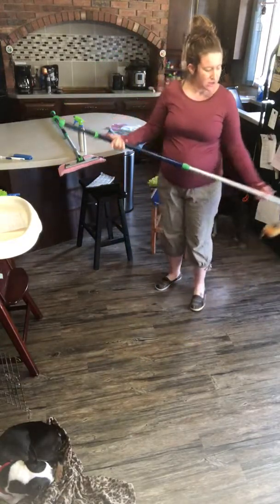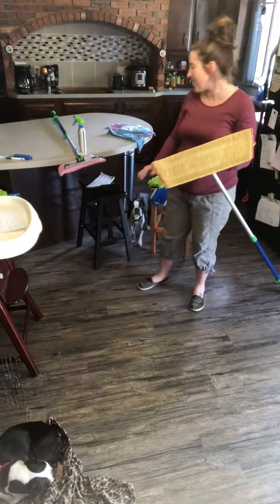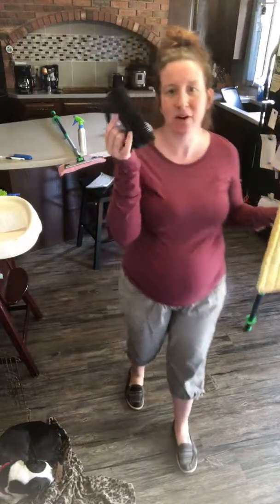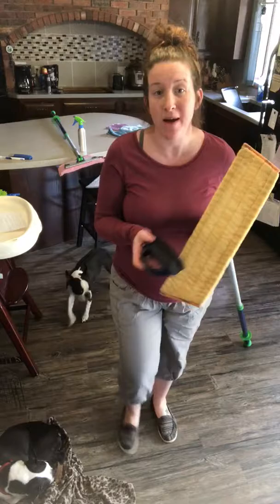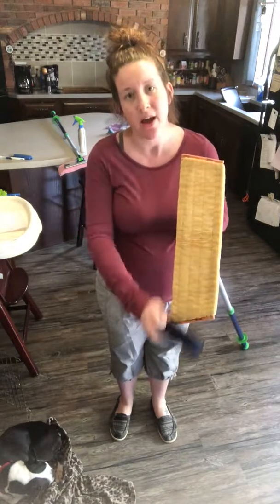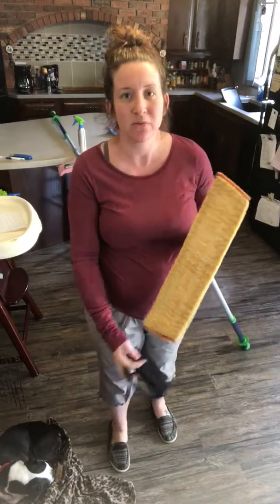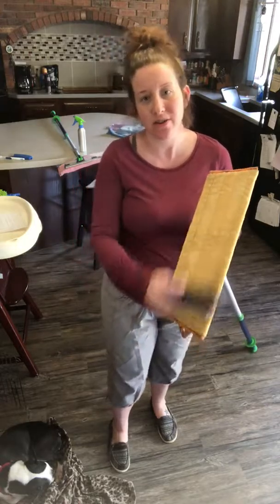When you're ready to take off your dry mop pad, take it over to the trash. This is our rubber brush — it's designed to go with the mop system and is the width of the mop pads. Take your mop pad right over to the trash can and brush all of that dust, dirt, and debris right into the trash, then flip it over and do the other side.